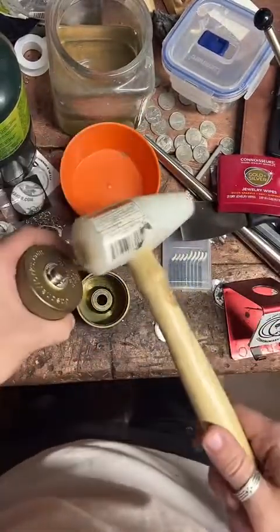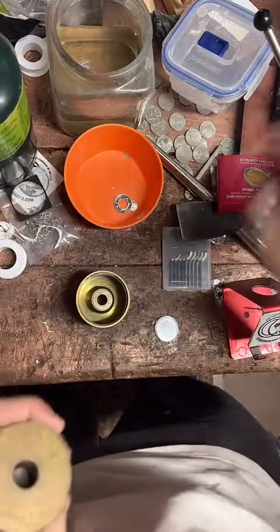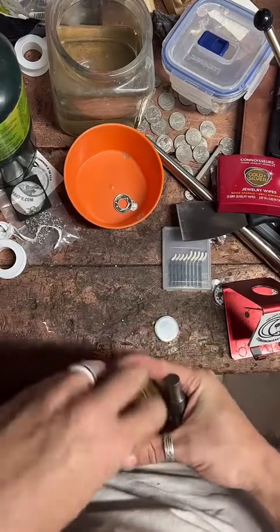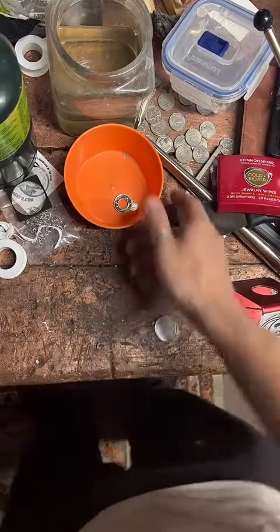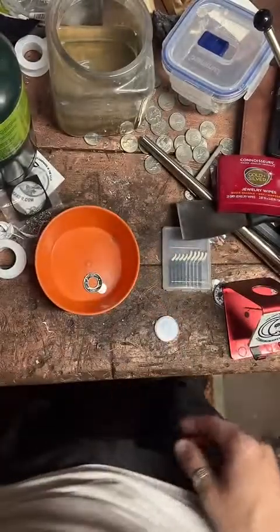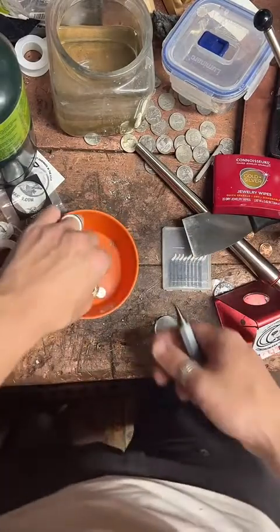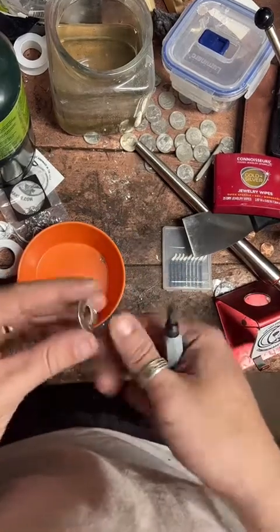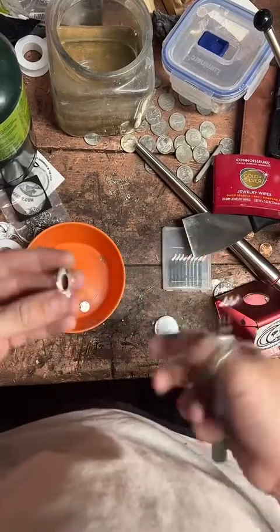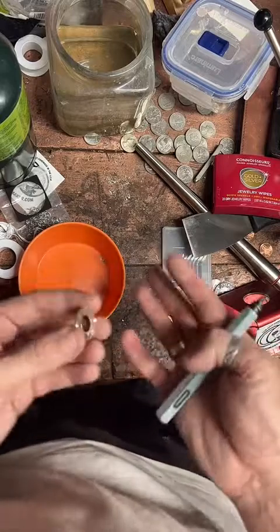I'm just going to knock this off of here with a plastic hammer. If anybody has any questions, feel free to put them in the chat — I'm just kind of going through the motions. If you're not sure what's going on here, I've got a silver Tennessee quarter that I'm slowly turning into a ring for one of my customers. This is from a proof set. The best thing to do for ring sizes is actually visit a jewelry store and get sized there — it should be free, take about 5 minutes, and it's going to be accurate.